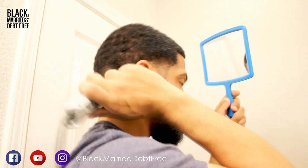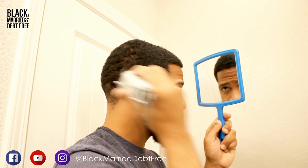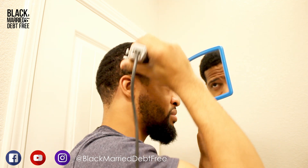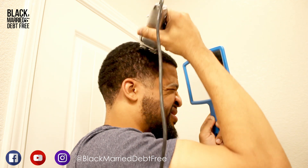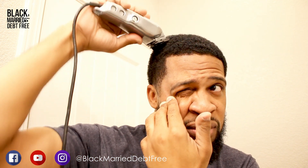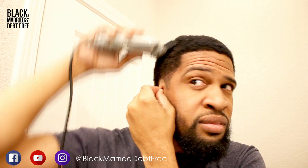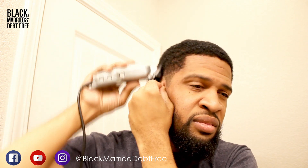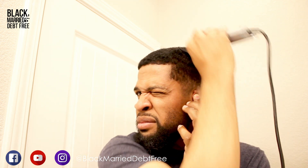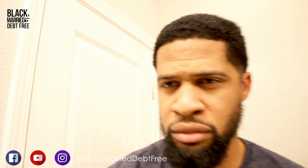I'm making sure I'm cutting evenly throughout — it's very important to get every nook and cranny and ensure every part of the head is the same hair length. That's kind of why I like to go with a guard against the grain, because it ensures everything is cut down to the same level. Now I've got to get the top next.